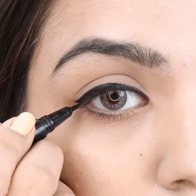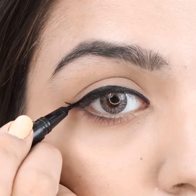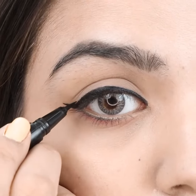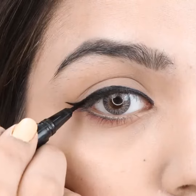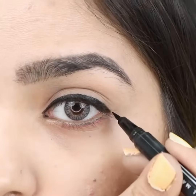Flick a line from the outer corner with a slight curve to create a wing, keeping your crease untouched. Repeat for the other eye.